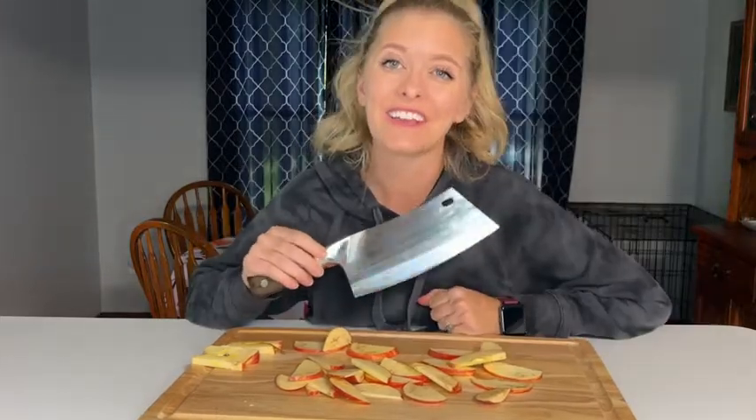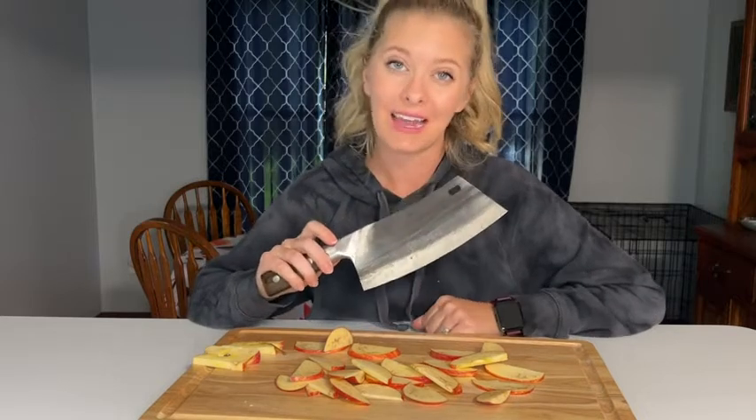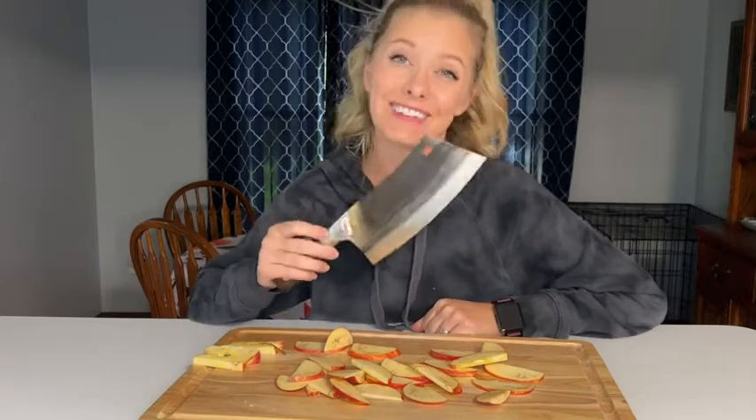This knife is so easy to use and is super sharp. If you've been looking for a nice large sharp knife to do your chopping and cutting with in the kitchen, this is the knife for you.